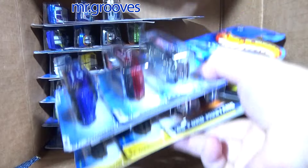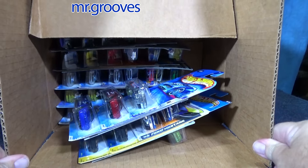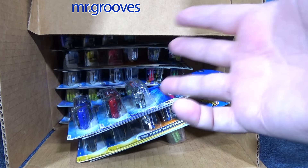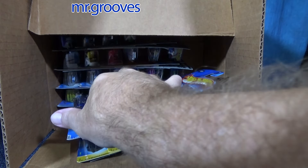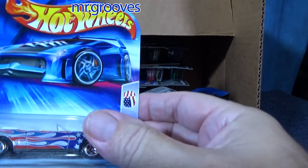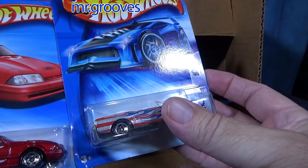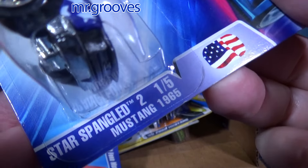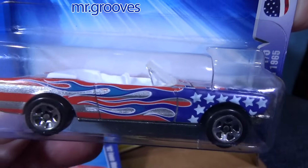Let me bring these down real quick. When I was doing the case unboxing videos, I usually just kept the cars in the case, but I started storing them this way. These boxes contain some cars from before I was doing Hot Wheels case unboxing videos.